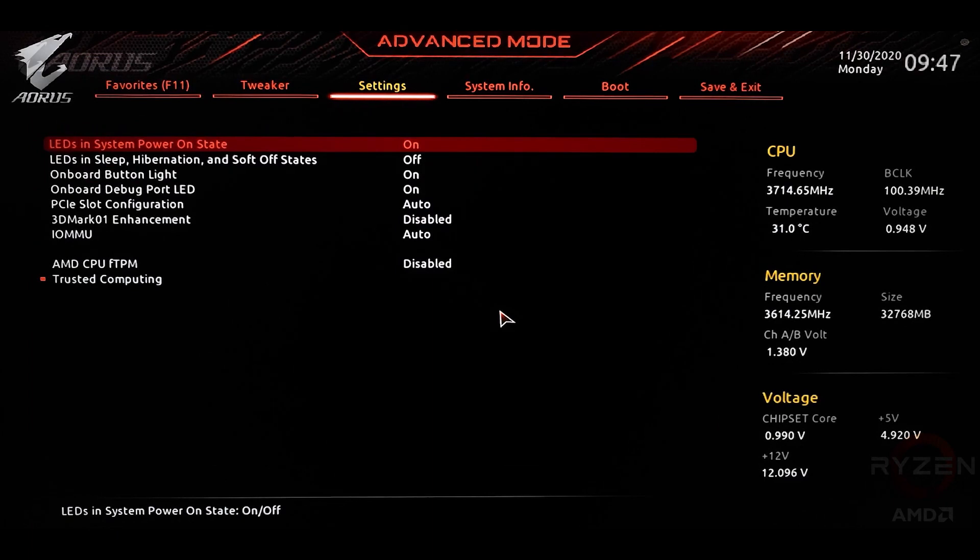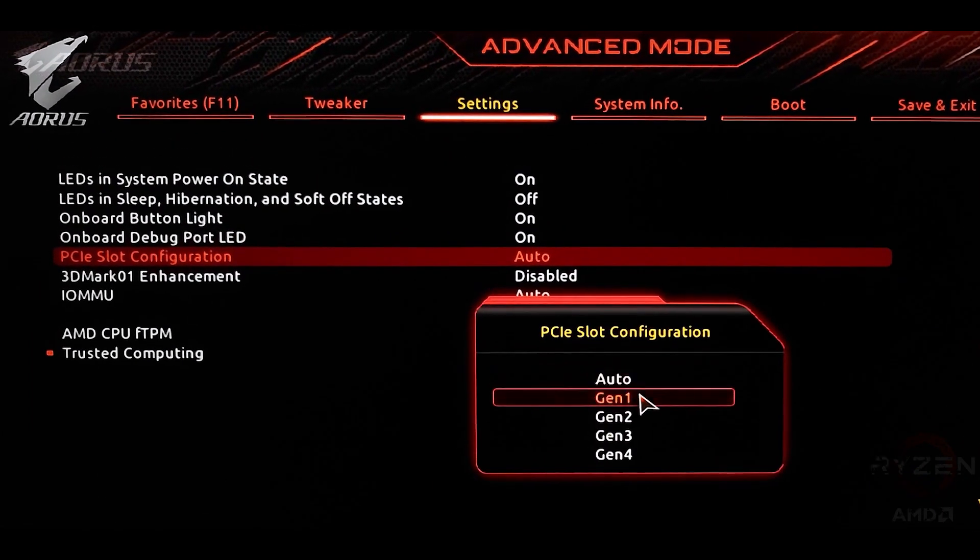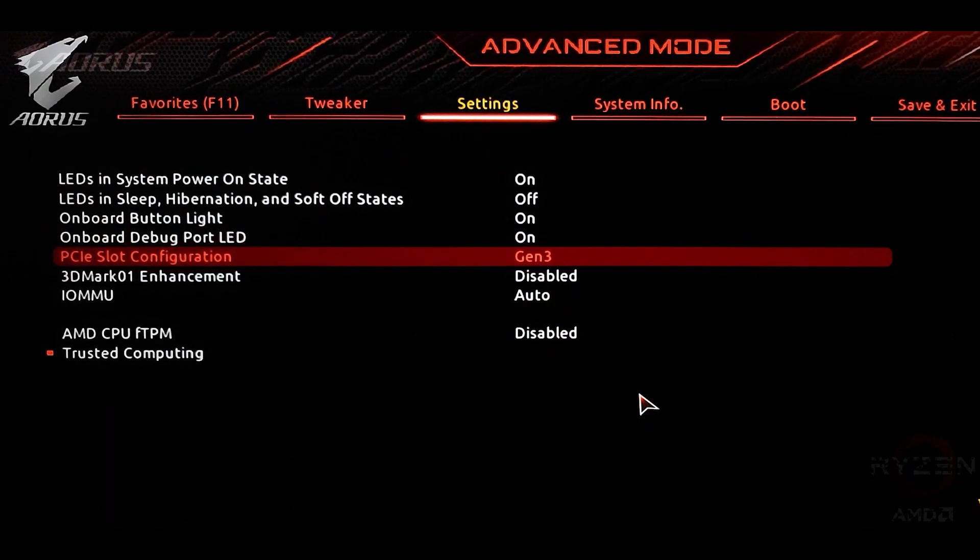Just head into the BIOS, into Settings, click on Miscellaneous, and then change the PCIe configuration from Auto to Gen 3. And don't worry about performance, because even with a full Gen 4 GPU, it still reaches its full potential with a PCIe Gen 3 interface.